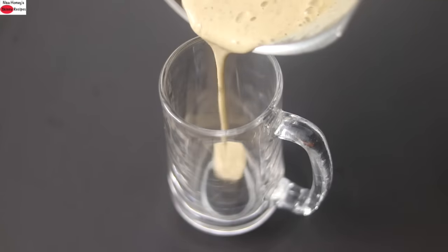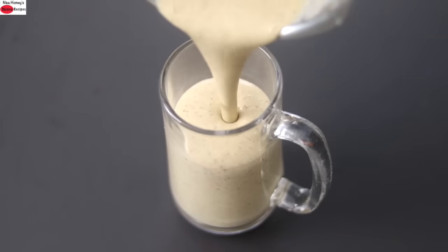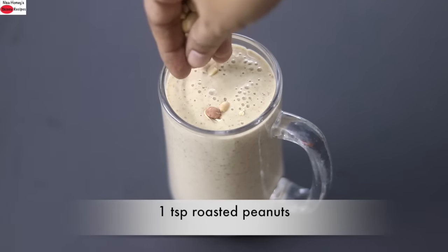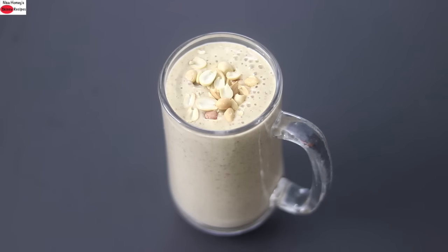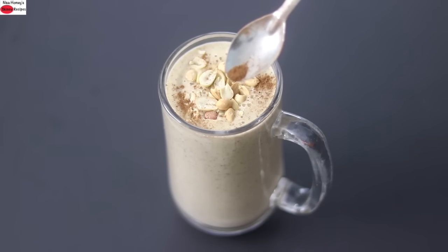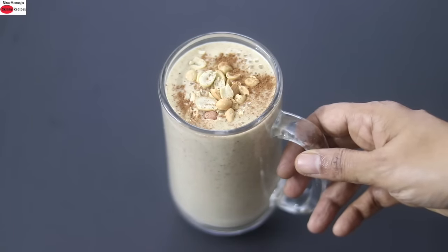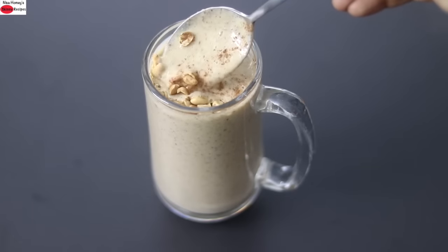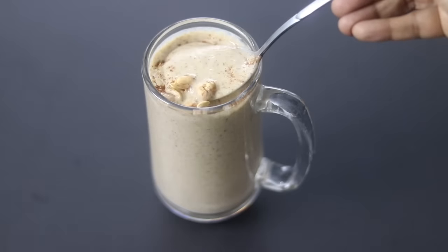Pour the blended smoothie into a serving glass. You can see how creamy the smoothie is. I'm garnishing the smoothie with a teaspoon of roasted peanuts, which will also give an amazing crunch. And lastly I'm sprinkling in just a pinch of cinnamon powder for added flavor. And my super healthy fiber and protein rich oats breakfast smoothie is ready to serve. So guys do try this healthy oatmeal smoothie and let me know how it turned out. Thank you for watching and until next time, take care. Bye bye.